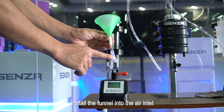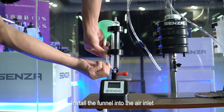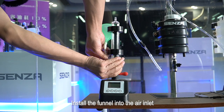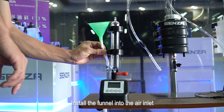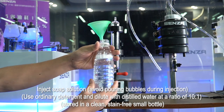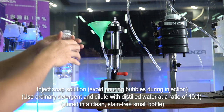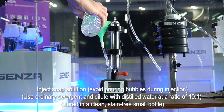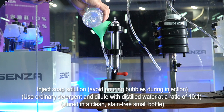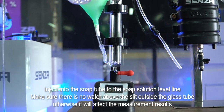Install the funnel into the air inlet. Inject soap solution, avoiding pouring bubbles during injection. Use ordinary detergent and dilute with distilled water at a ratio of 10 to 1. Store in a clean, stain-free small bottle. Inject into the soap tube to the soap solution level line.